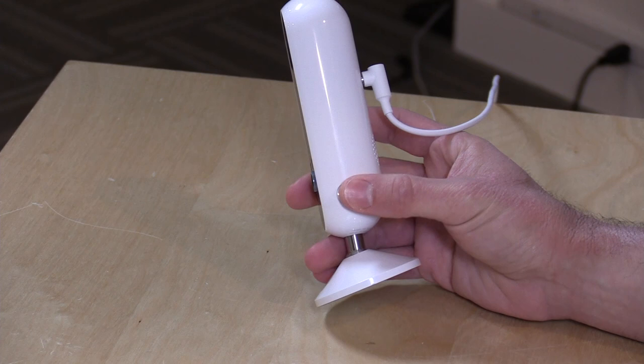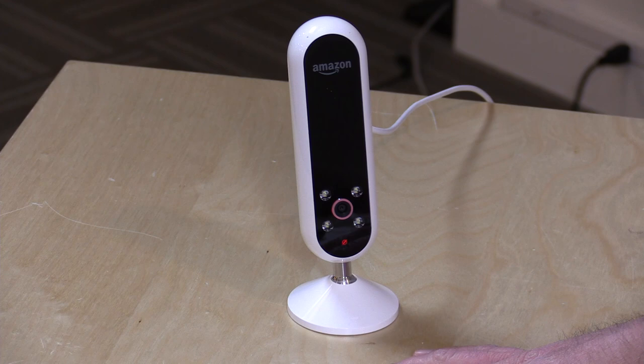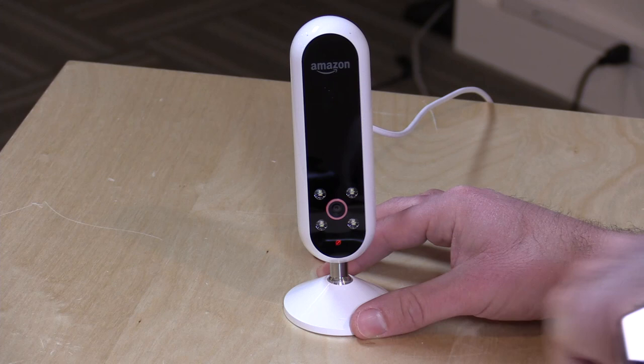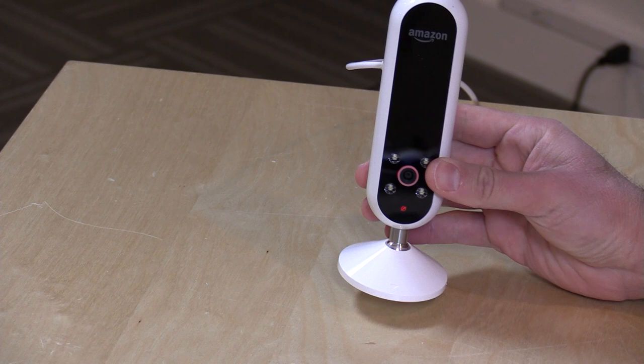If you're creeped out about having a camera on you all the time, there is a button you can push to disable all of that. One thing noted is that the light, when it is muted, is not as bright as it might be on other Alexa devices. So if you want to leave it plugged in at night, this won't bother you too much. You will see a little red ring around the camera as well as that note icon lit up, but it's not overly bright. My recommendation though, if you don't like this camera spying at you, is to pull the plug on it just to make sure it's completely off.